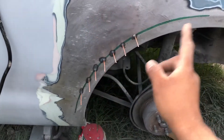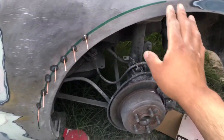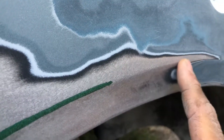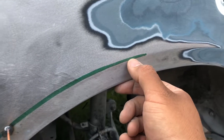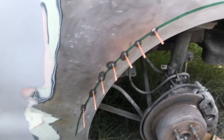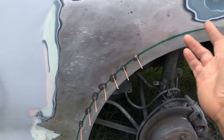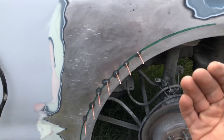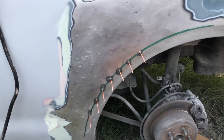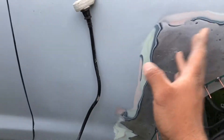You can see I already have some studs welded right here. I went ahead and found the body line from the vehicle and all I did was get a measuring tape and trace the line as best as I could, so that I could pull that line out and get it as accurate as possible, so that I don't have to cover the whole panel with bondo.